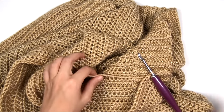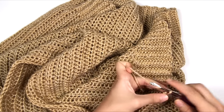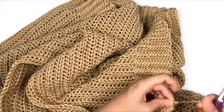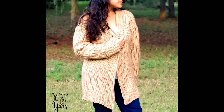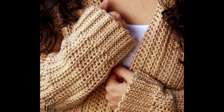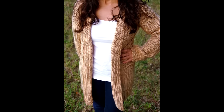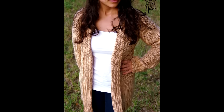Now that the sweater is finished, cut the yarn, tie off, and weave in that tail. I hope you've enjoyed this video — if you liked it, please give it a thumbs up. Let me know in the comments below if you've ever crocheted a sweater before, and don't forget to subscribe and click the bell next to the subscribe button to be notified of new videos. Thanks for watching.